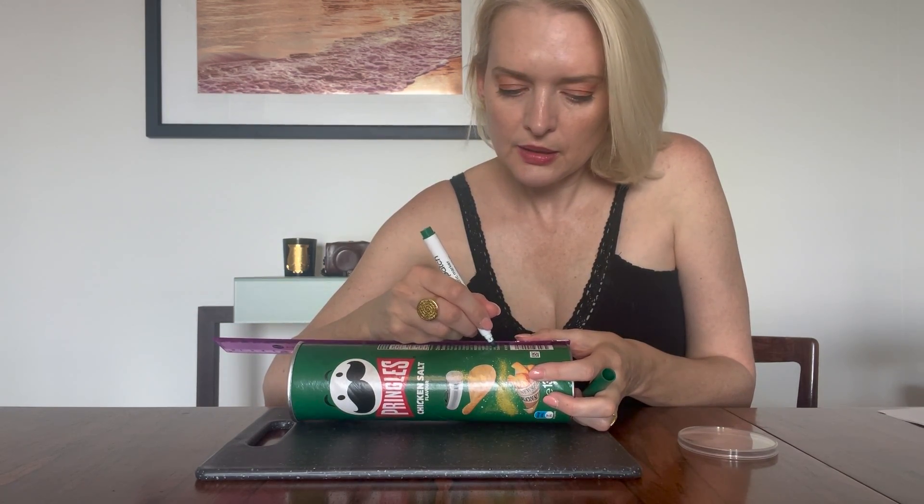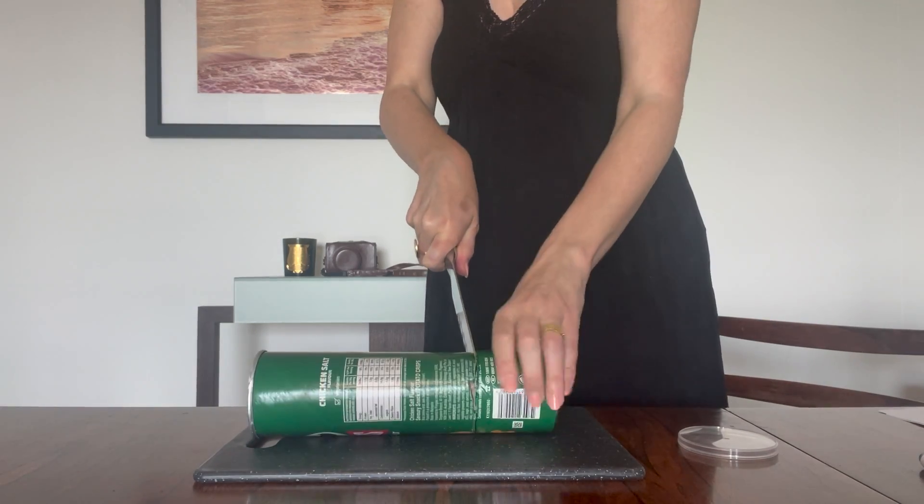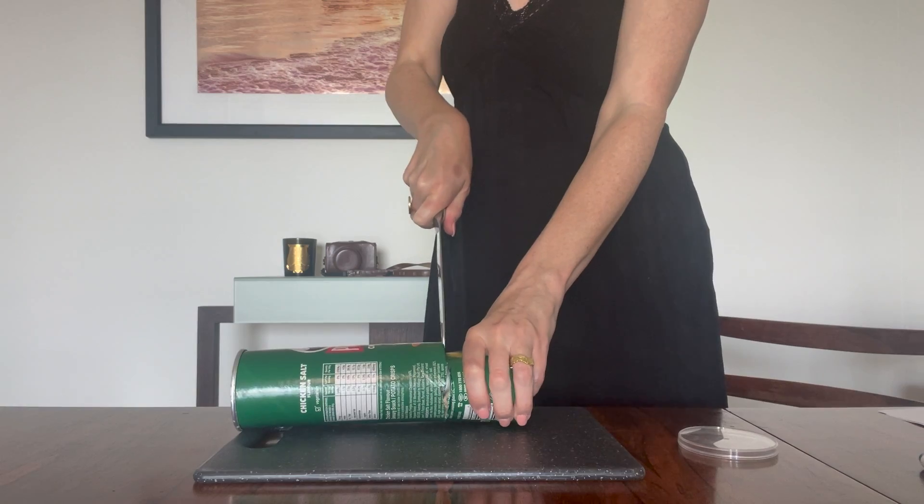Draw a line around and then cut the Pringles can exactly at that line. This is very important for the lens to actually work.